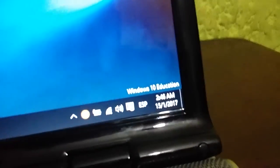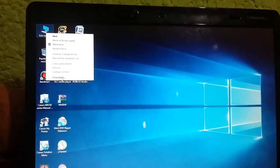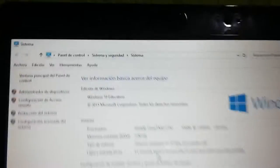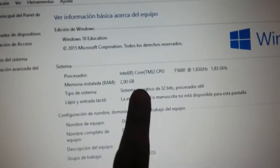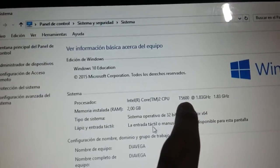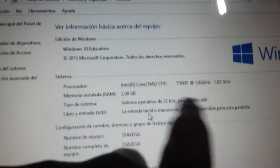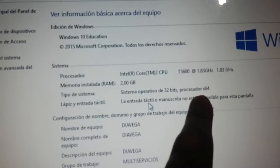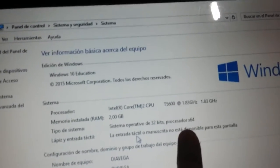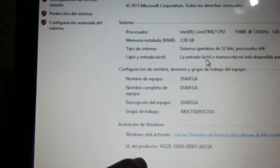In here we have Windows 10 Education — even though this is a version of Windows designed for schools. This is the properties. We have the Intel Core 2 CPU, and the CPU number is T5600, 1.83 GHz. It's running a 32-bit operating system, even though it has a 64-bit processor, which would also run Windows 10 64-bit and all other 64-bit versions of Windows. And Windows was activated.